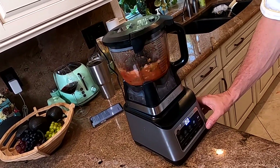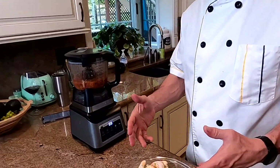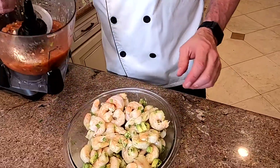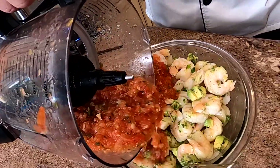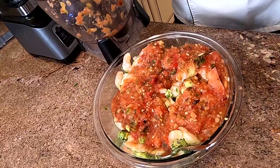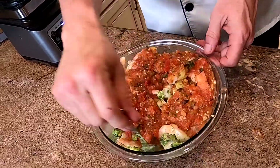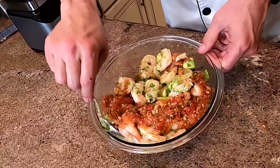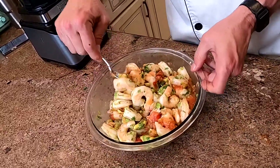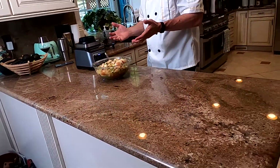Now we got our shrimp over here — it's all blended up with the avocado, the cilantro, the olive oil, the salt and pepper. Now we're going to pour this over the top. We're going to get a spoon and spoon it around. This whole mixture now is going to go over the top of the romaine lettuce that we're going to pull apart and put on our plate. The lettuce is going to be on the base, and this stuff's going to go on top. It's going to be super yummy.